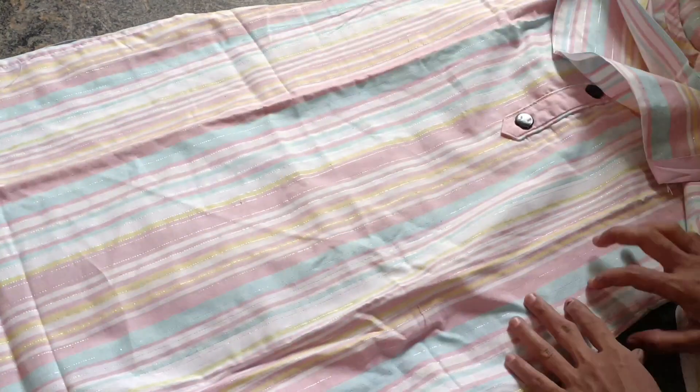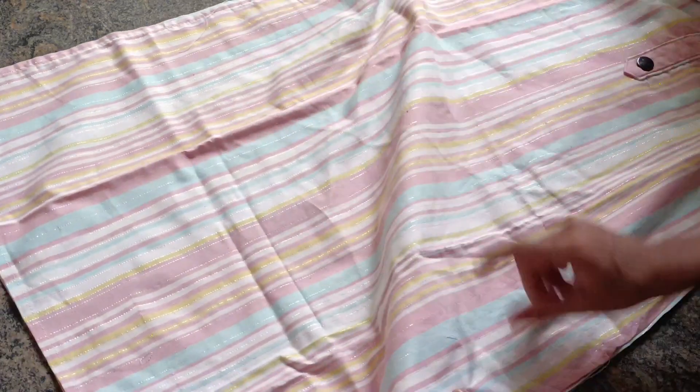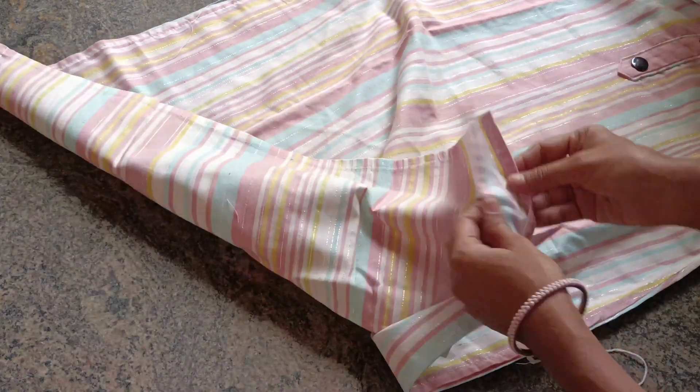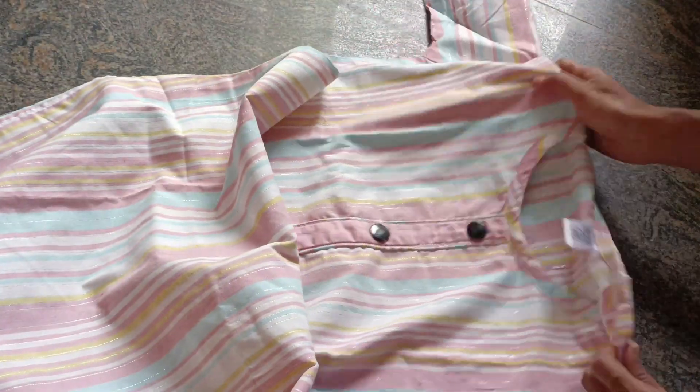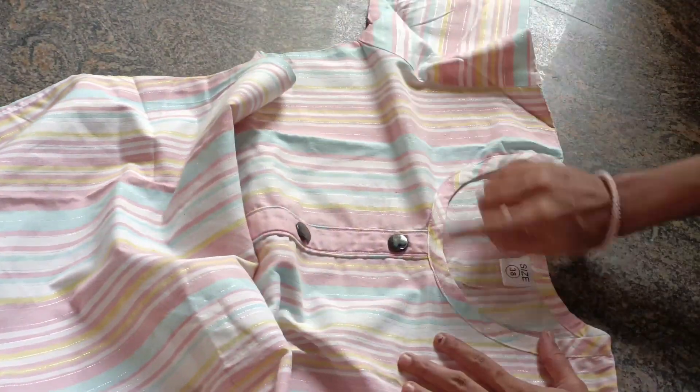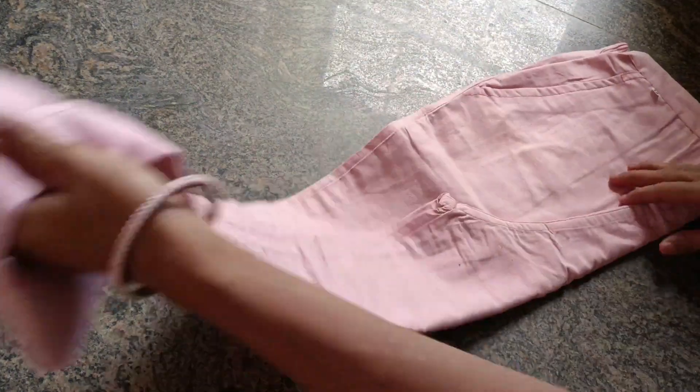It has three buttons provided. 3/4 sleeves, and it is a knee-length top. It is a side-cut kurthi — very nice. Light blue, light yellow, white with pink combinations — multi-color. It looks very nice and you can wear it for college or office.